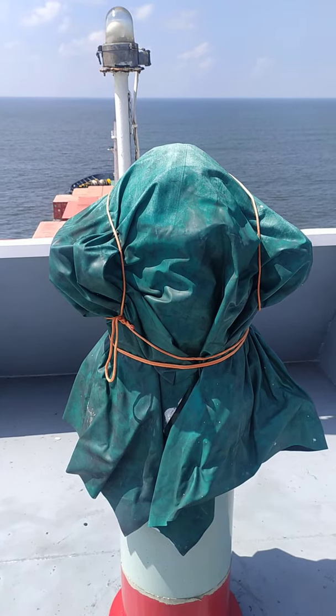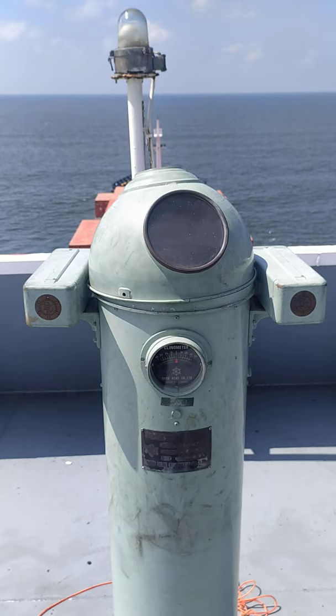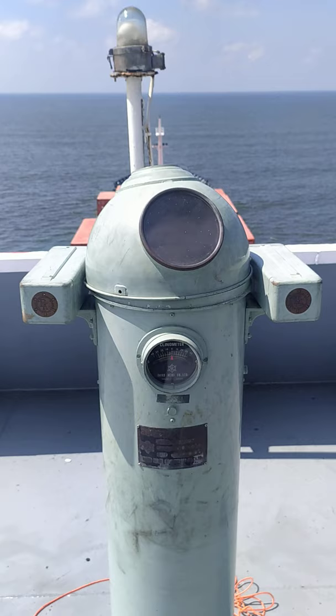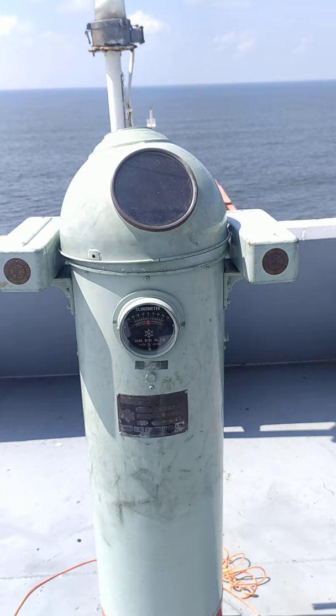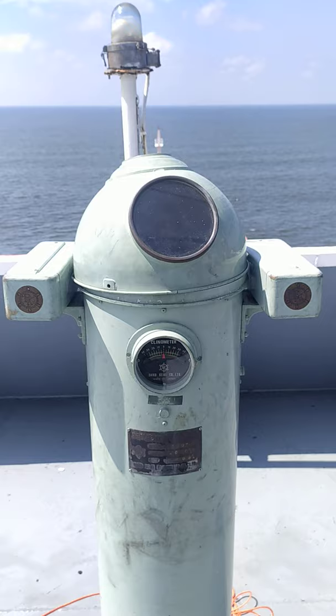Good evening. Our magnetic compass is having air bubbles, so we will try and fill up the magnetic compass liquid. This is how the magnetic compass looks and we are standing on the monkey island. I have removed the cover and as you can see the magnetic compass is fully protected from weather with a metal casing, so I am going to remove the metal casing of the magnetic compass.